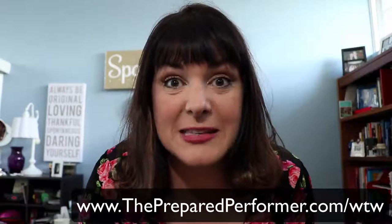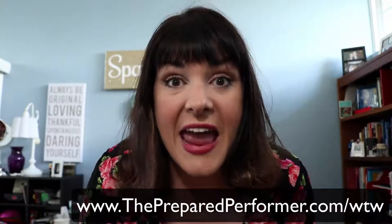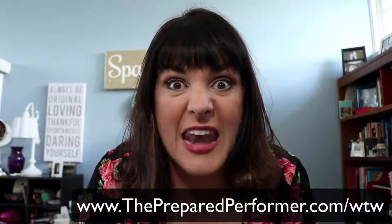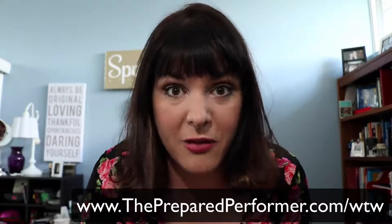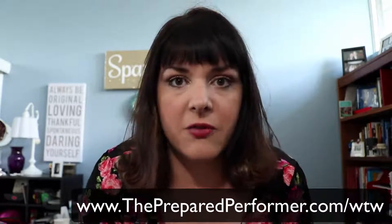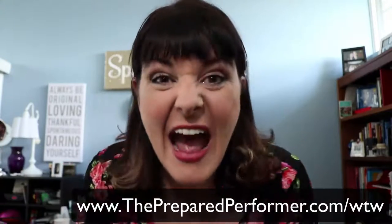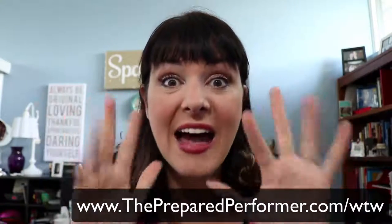Go out and have an awesome day! If you want to see more about LuLaRoe, I host a group every Wednesday — it's a pop-up shop and I bring in a different consultant every week. It's thepreparedperformer.com/WTW — I'll post a link here. The way this clothing line works is each consultant gets a totally random mixture of stuff, so you never know what you're going to get. If you see something you love, grab it right away because it could be gone forever like a unicorn. Have an awesome day, you guys — bye!